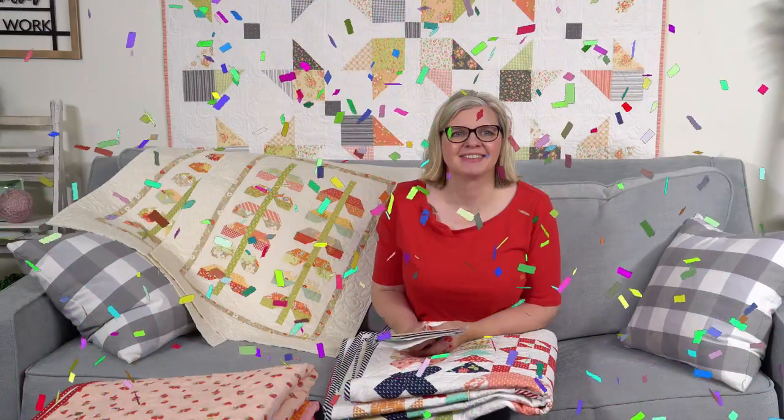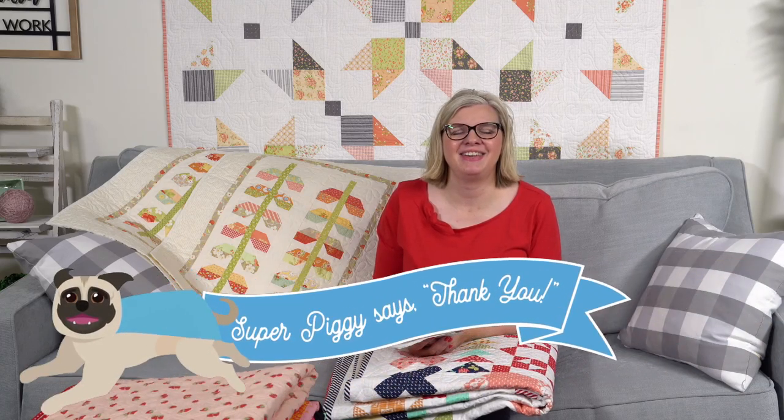One last super chat here from Valeria Bauer for $9.99 — she put a thank you emoji. Thank you so much!